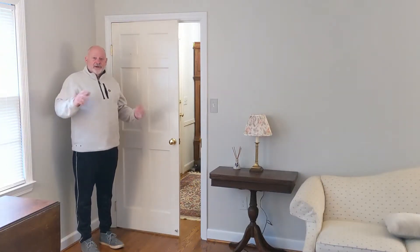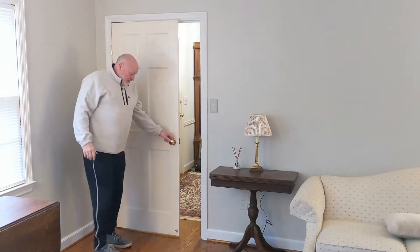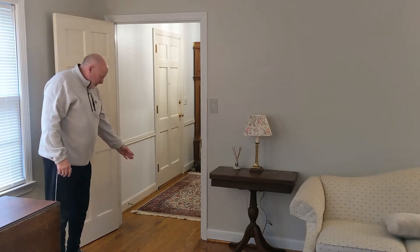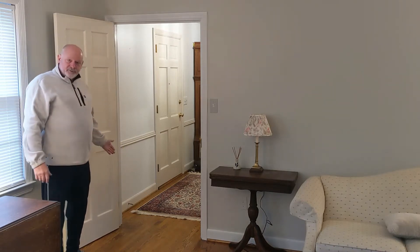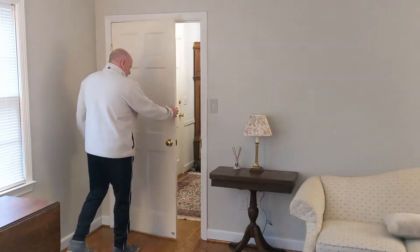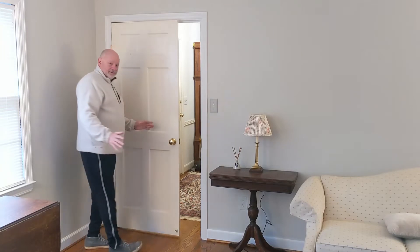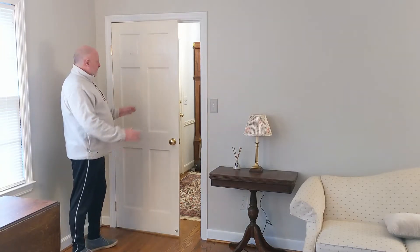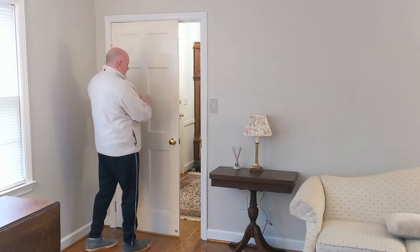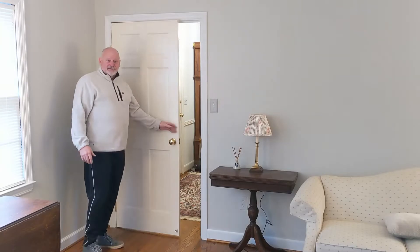I'm almost finished with the remodeling project in the room. I've made the doorway larger and also added some hardwood red oak flooring to make up the difference where there wasn't before. This is the original door, it's just been moved over. My next step, the final step in the project, is to cut the door and open it up, make it larger so that it can properly close now.